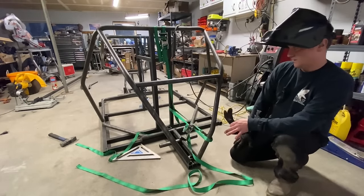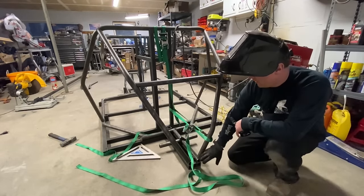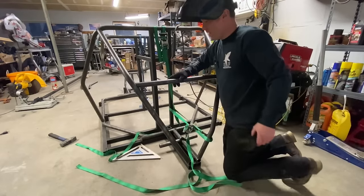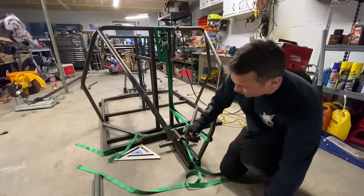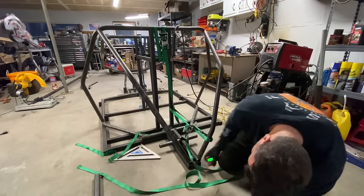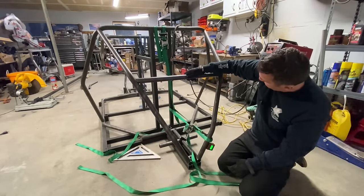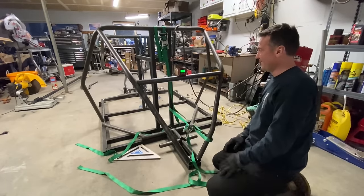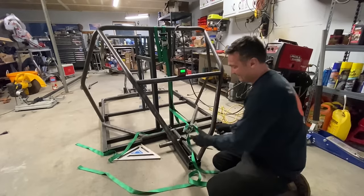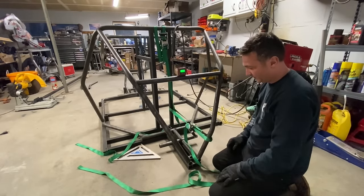It turns out it is a lot easier. I underbent this one by about a quarter of a degree — it was off by maybe a half inch — and I just got a cargo strap, hooked it in there, and tacked these two in at the top, using C40 to align everything. Angle finder reads 64.71 and 64.06 — definitely in the ballpark. That's really really close to center — I think that's it. Remember every problem has a solution, it's just up to you to find it.